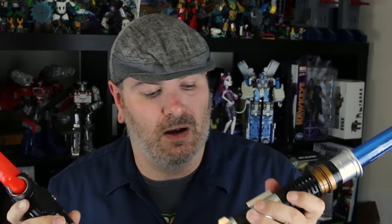For years I've been settling for things like these. These are the Build-A-Sabers from Hasbro. These are new, but they are plastic lightsabers. They light up, they have sounds, but they're really flimsy. I see cracks in this one already. My kids have hit me with them. I just hit myself. Ow.